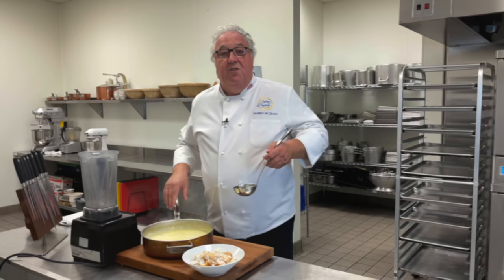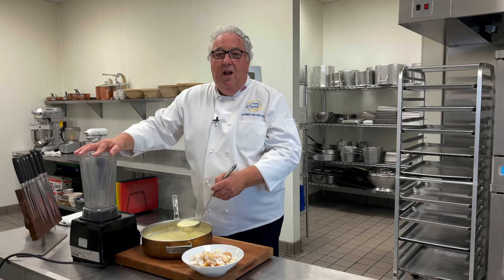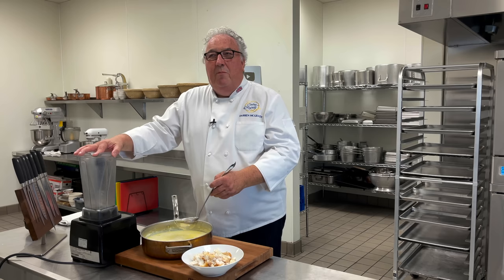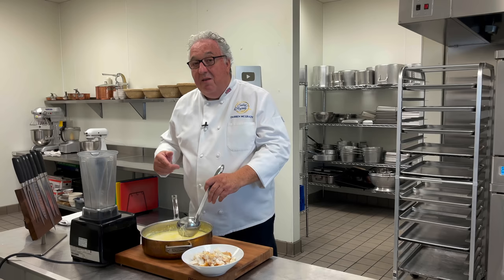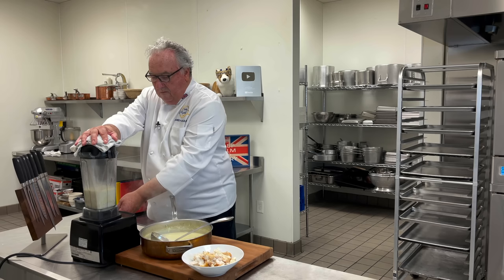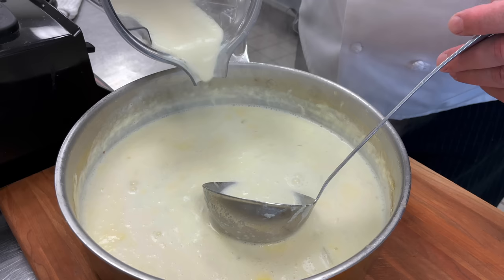Once the potatoes are tender, I'm going to take about a third of the soup and put it in the blender. For me, this varies through the seasons. In the summer, I like Cullen Skink to be nice and light, almost watery. But in the winter — imagine the cold of Scotland, those Scottish winters where you go inside and your face is red — that's when I like it much thicker. So I'll take more of the potato mix and blend it to thicken the soup more. Puréeing the potatoes and onions helps to thicken it, and then I add it back into the soup.